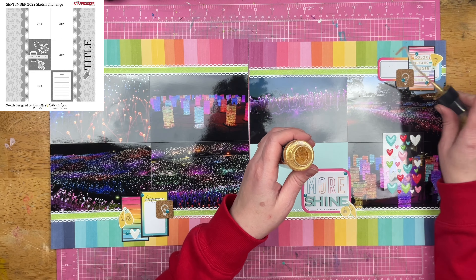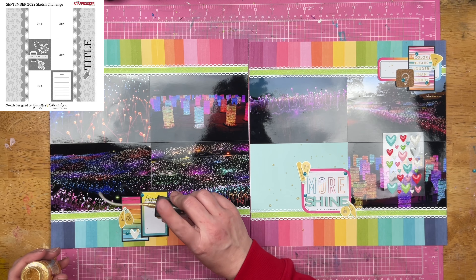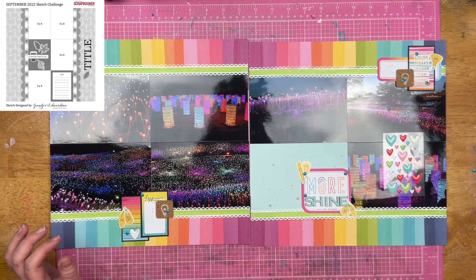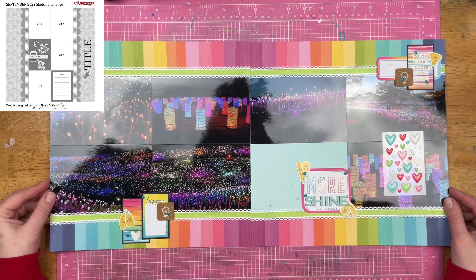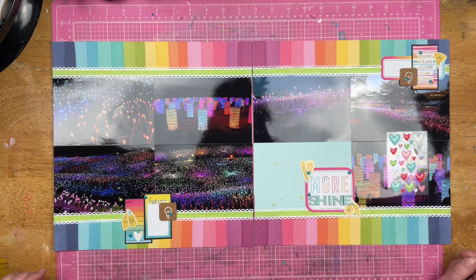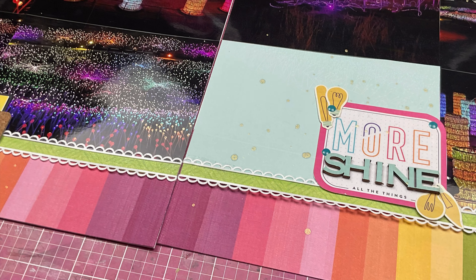Thank you so much for watching. Thanks for playing along with Follow a Sketch February. Be sure to use the hashtag — please use the hashtag #FASFEB24 so I can find you guys. I've come across layouts that are awesome not using the hashtag, and that's how I'm searching it. Also join the Scrapping Reflections Facebook group where you can find all of the sketches and post your creations for all of us to ooh and ah over. Thanks so much for watching and I will see you guys again real soon for another video.